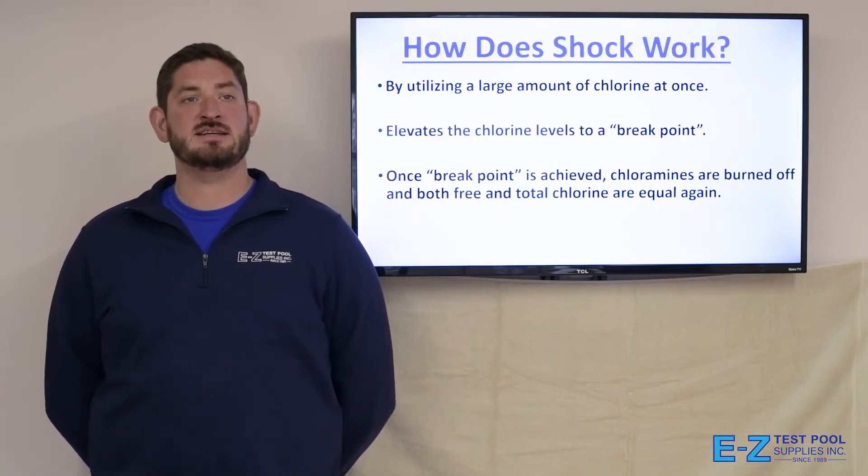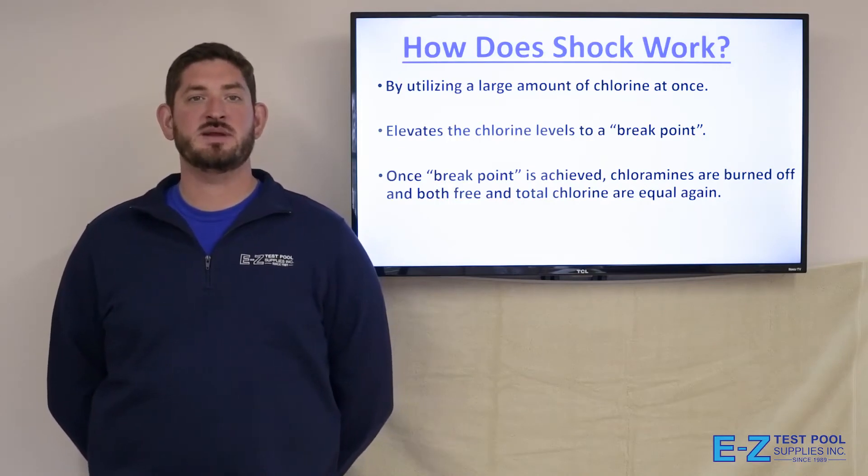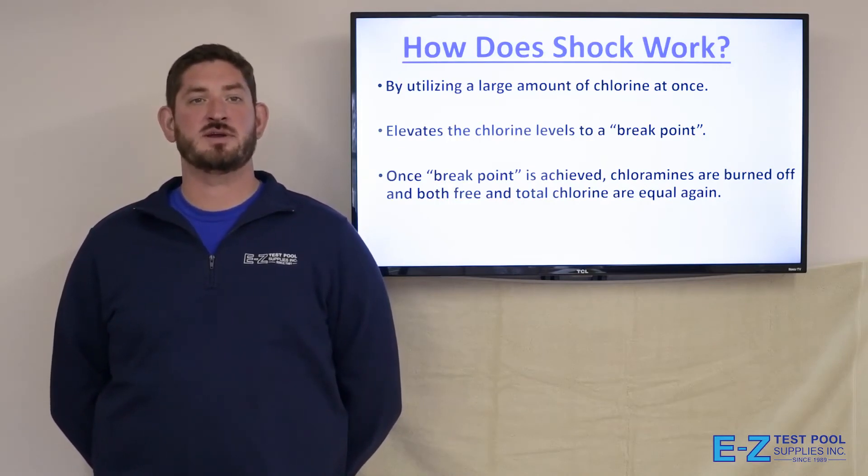Shock works by utilizing a large amount of chlorine at once. This elevates the chlorine levels to a break point, and once the break point is achieved, chloramines are burned off, and both free and total chlorine are equal again.